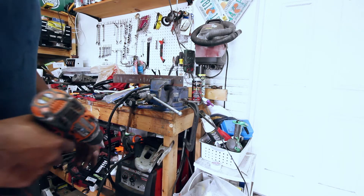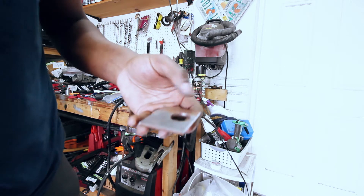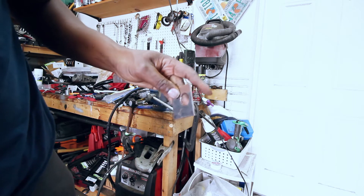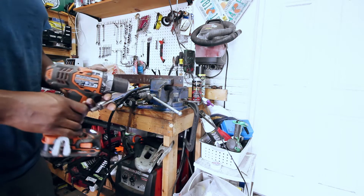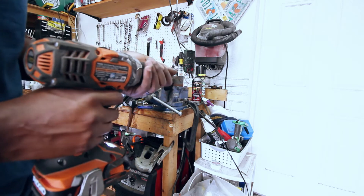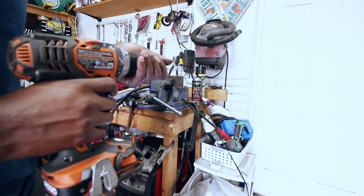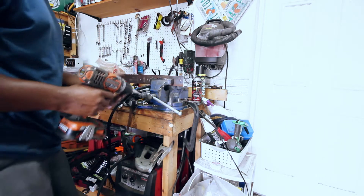So I went ahead and got a little OCD, and I decided I was just going to make some little tabs that I can weld right onto the car. That way I can lower the radiator in the engine bay and get it exactly where I want it. So that's what I'm up to.